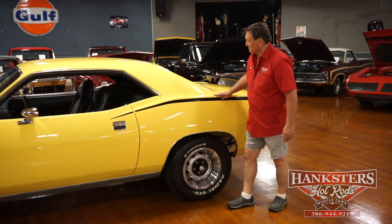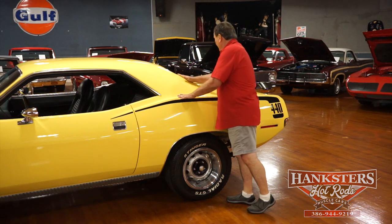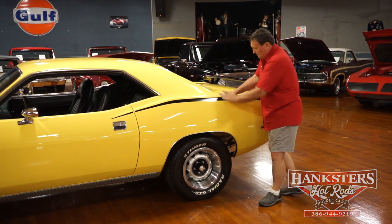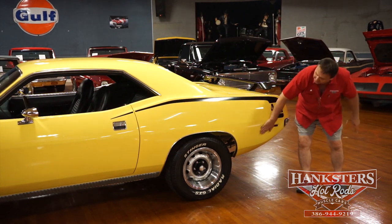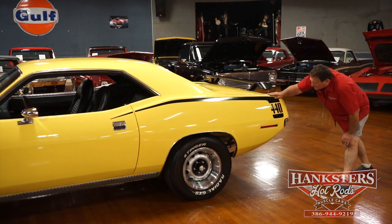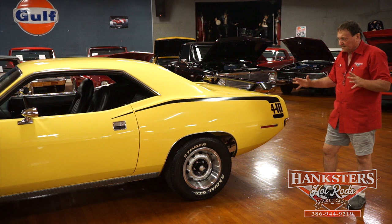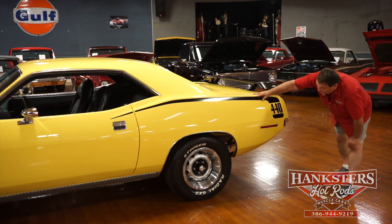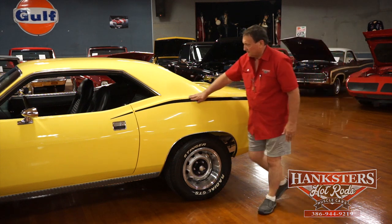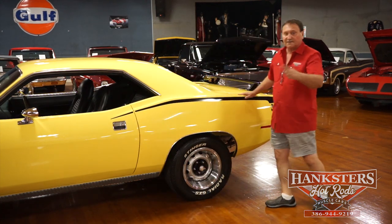The hockey stick stripe on these cars really adds a lot of look to them. The trim around the back window, which is also tinted the same as the front, is just absolutely beautiful. Side marker light in the back is the same as the front. This car is amazingly straight — usually these doors are so big on a Cuda that they'll show some little tiny bit of deviation, but this car has none. Looking down the side, it's just laser straight. Couldn't be any nicer fit and finish. Let's see what's in the back.